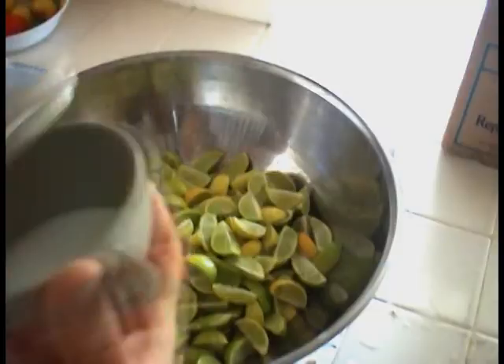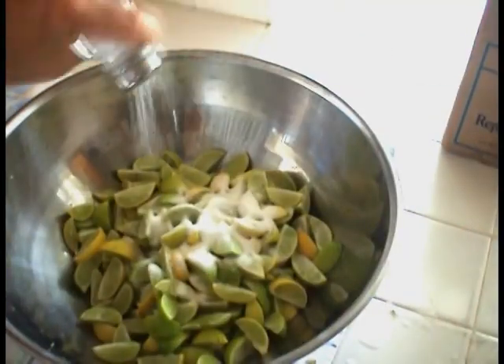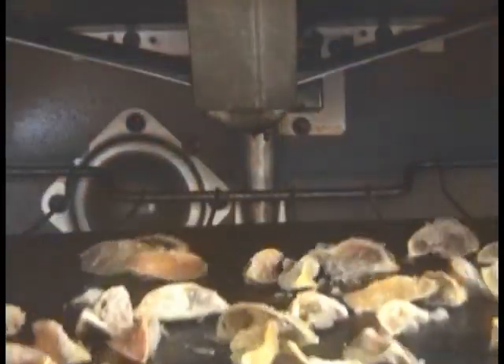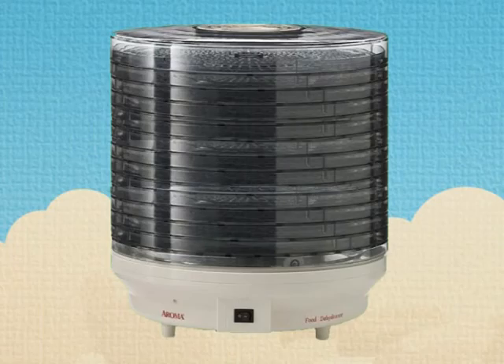We then cut and stir them into a secret family recipe. Next step is to dehydrate them for 24 hours in our gas-fired ovens, or in a standard dehydrator, depending on what mood we're in that day.